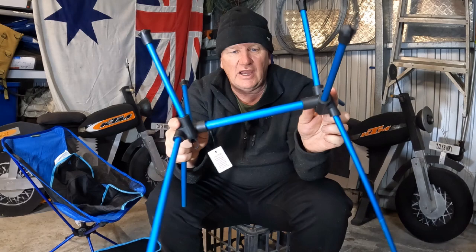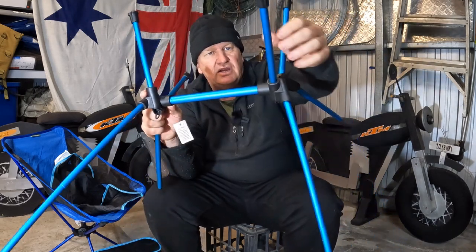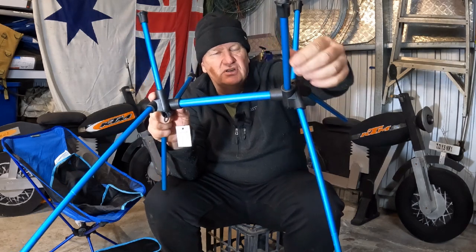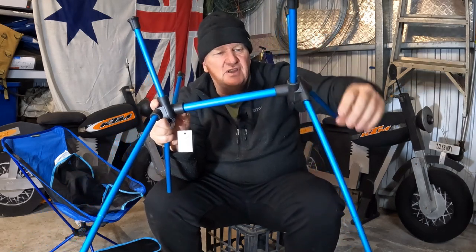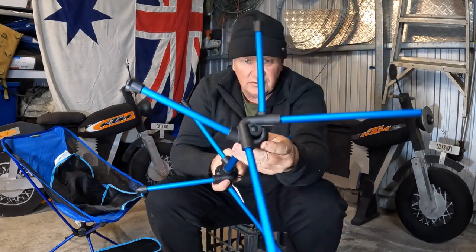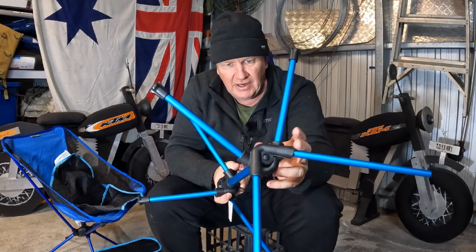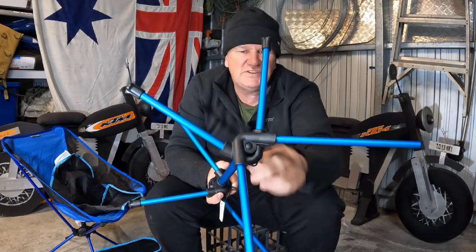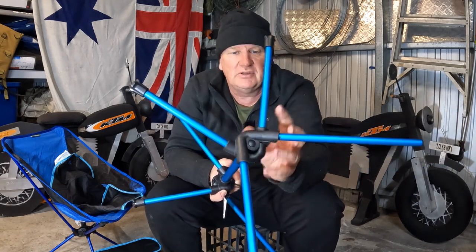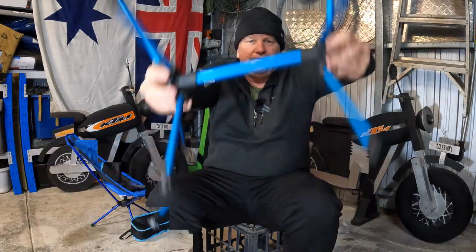It's a fairly solid frame — that crossbar there is about just under two centimeters thick, and each of the legs and uprights are probably around one centimeter thick. They seem fairly strong; I'm putting a fair bit of force on that. The plastic used I would assume is UV stabilized like most things nowadays. It looks to be very similar to the Helinox system.